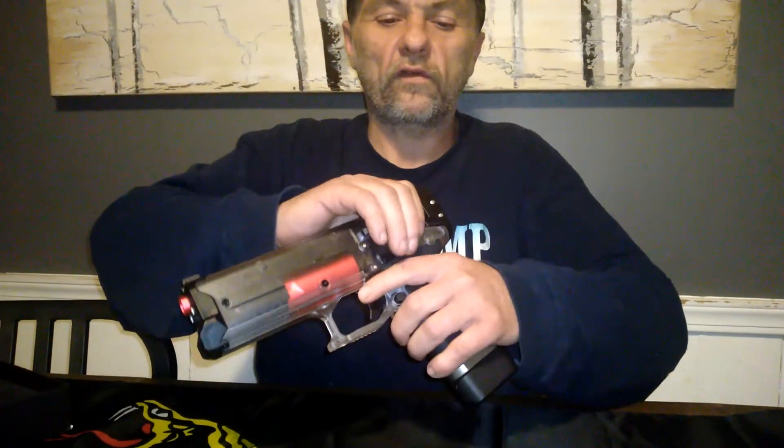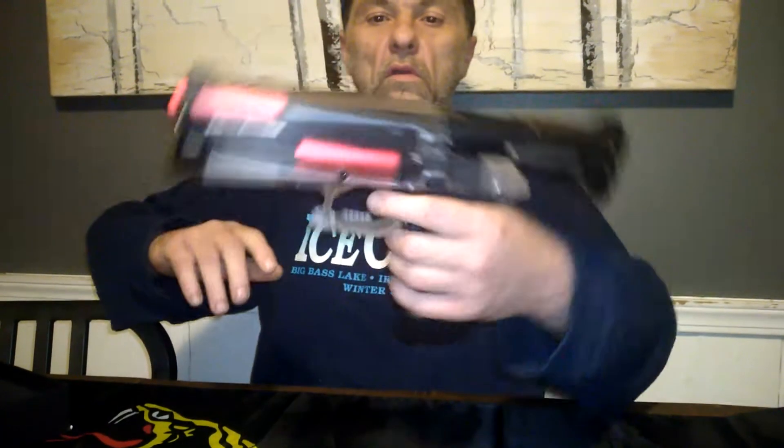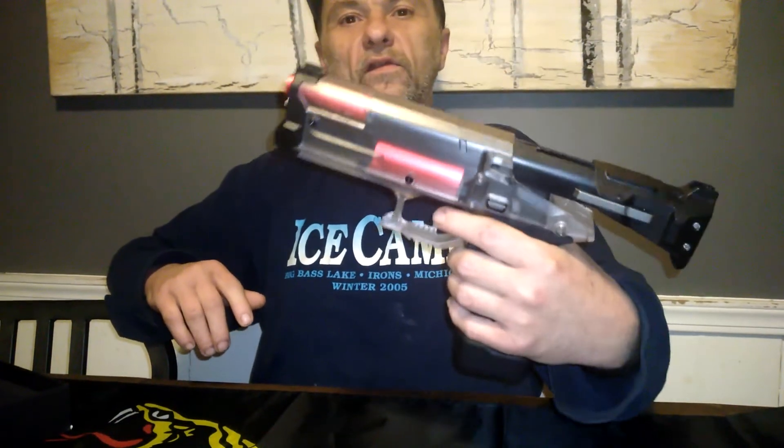Now watch this — the magazine's empty. It's got a slide lock to it, so you can't shoot. That way you know your magazine's empty when you've got that.